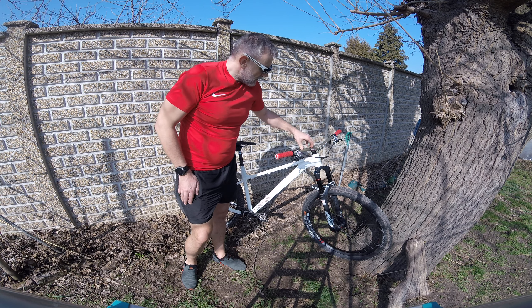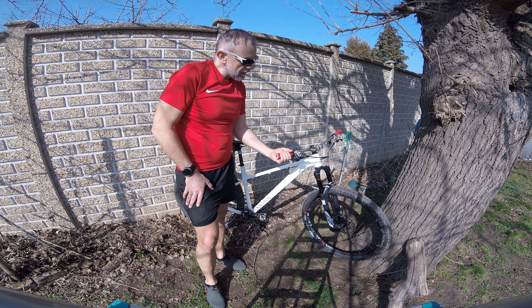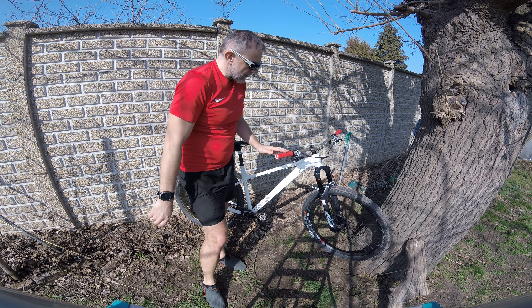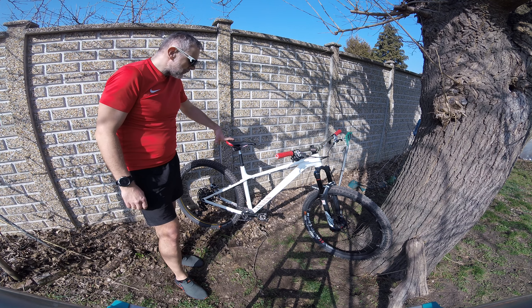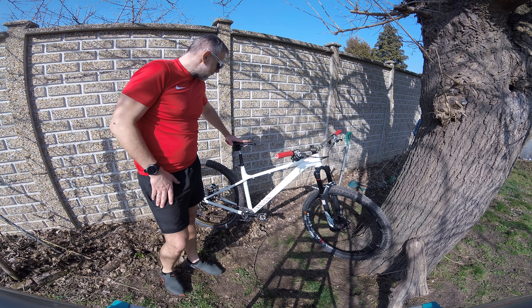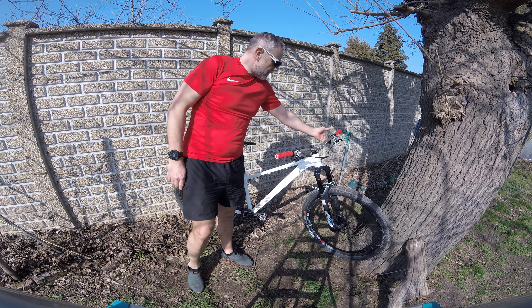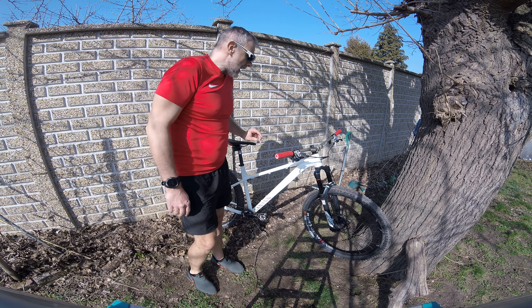The cockpit is a Renthal Apex 30mm stem with a fat bar handlebar, and Ergon GA2 grips — I really like these fat grips. I think the red accent matches really well with the Ergon saddle.